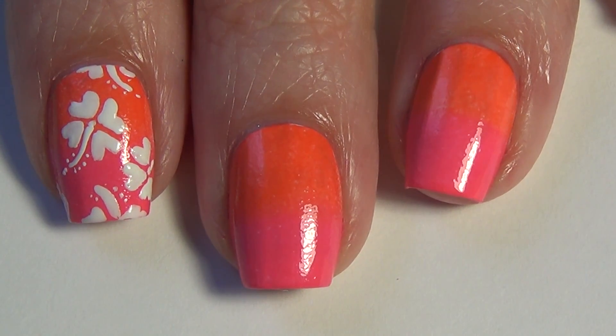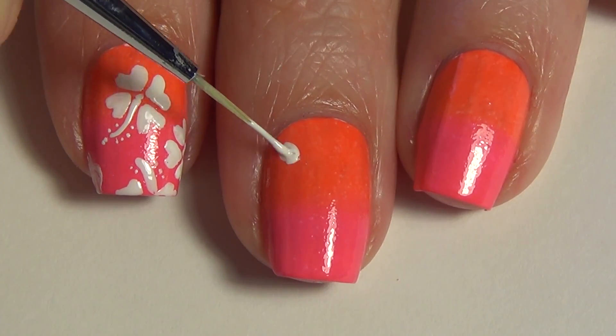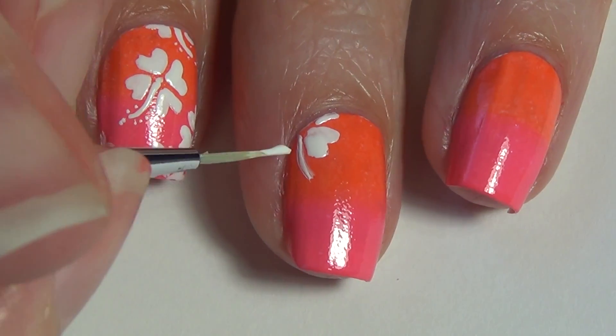Using a damp makeup sponge, you're going to start by creating your gradient background. Though I didn't film it here, I do have lots of other tutorials with a gradient background and I'll include a link below in the description for you.